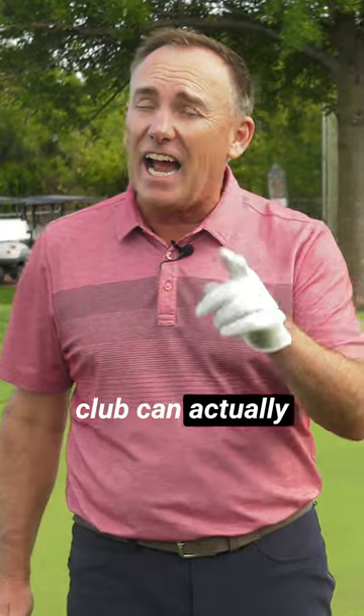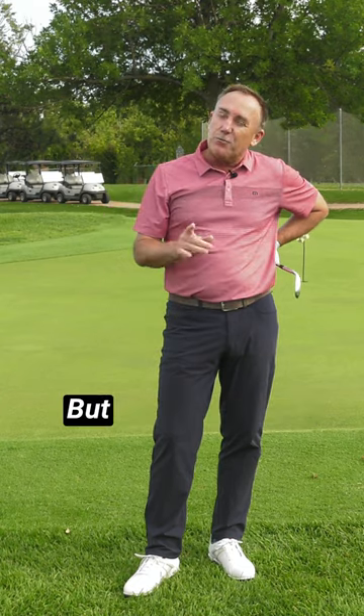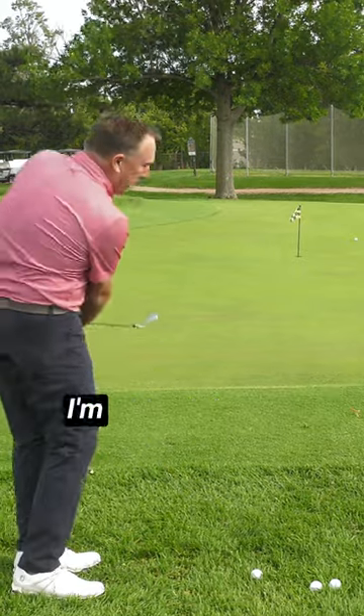Dancing with the golf club can actually improve your chipping. My wife would attest I'm a terrible dancer, but one thing I am good at is dancing with the golf club. When this club moves, I'm moving with it.